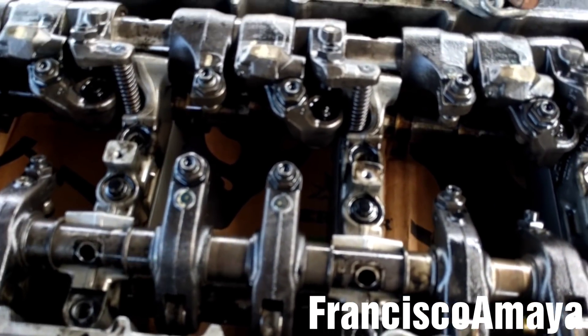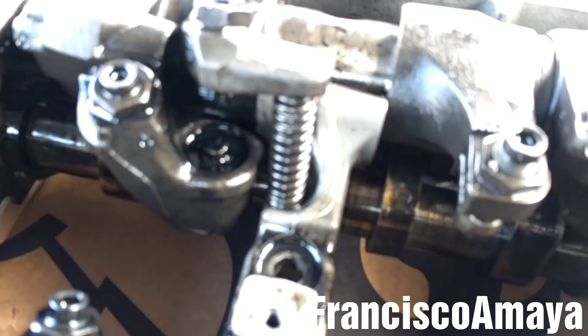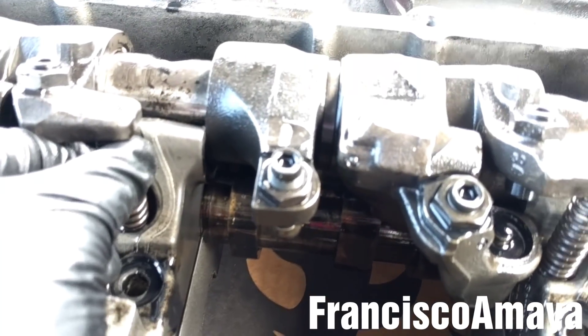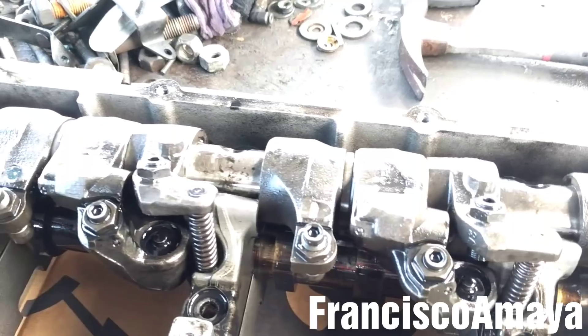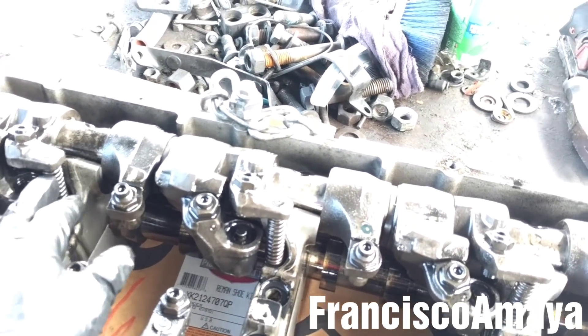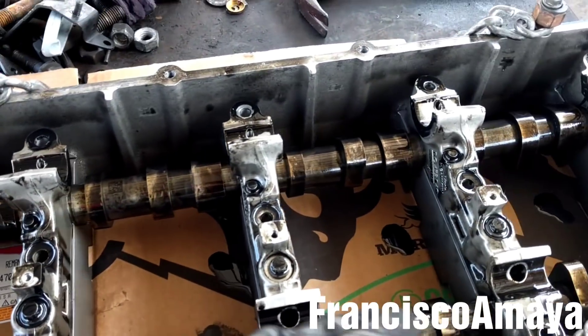With all the rocker arm shaft bolts removed, I can lift the rocker arm up now to remove it completely from the cam housing. Be careful not to miss these springs - save them because these are the gate brake springs. Make sure to put them in a safe location because we want to reinstall them with the same springs. All the rocker arm shafts are out.